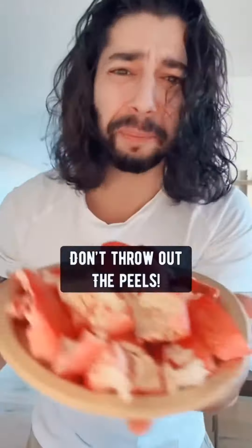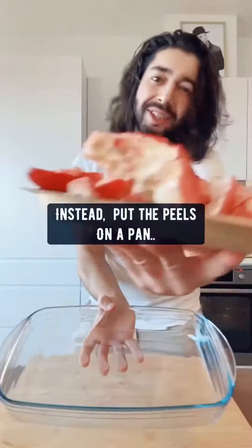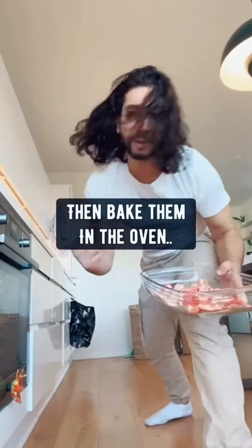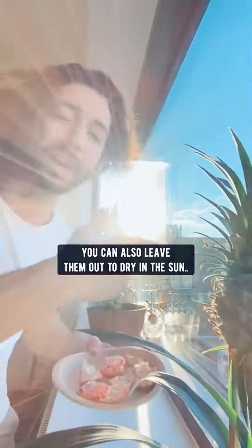When you're done eating pomegranates, don't throw out the peels. Instead, put the peels on the pan, the inside membrane too. Then bake them in the oven for 20 minutes at 350 degrees. You can also leave them out to dry in the sun for three days.